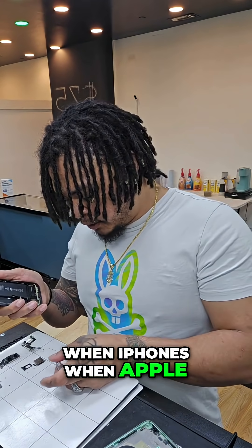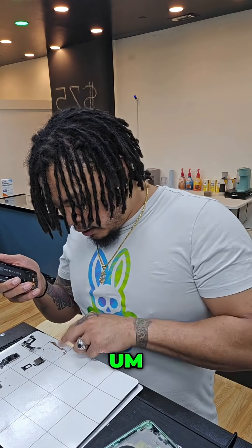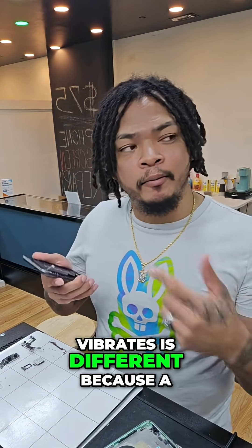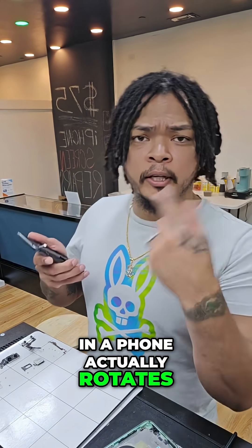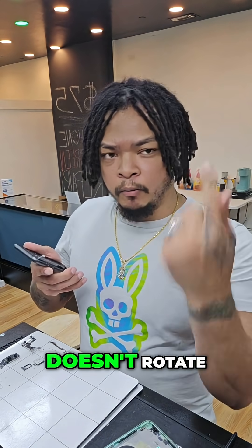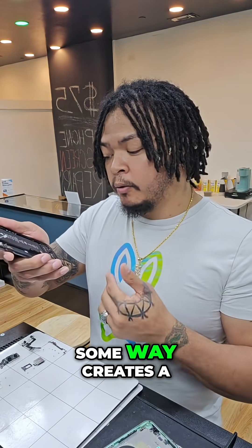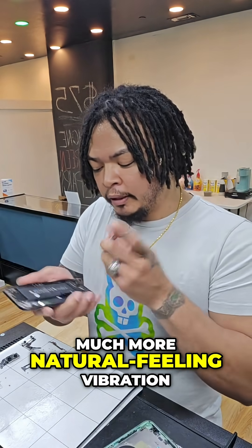When Apple designed the Taptic engine, they designed it to have different levels of vibration. The way it vibrates is different because a normal vibrating motor in a phone actually rotates. The Taptic engine oscillates — it doesn't rotate — which somehow creates a much more subtle and natural feeling vibration.